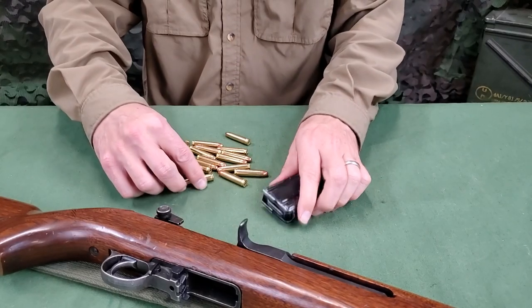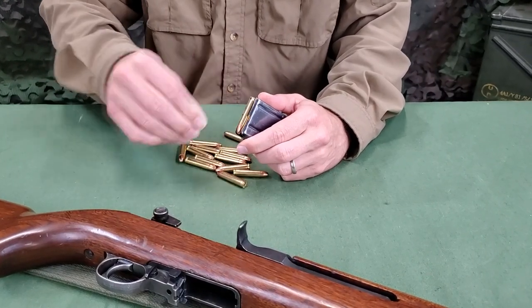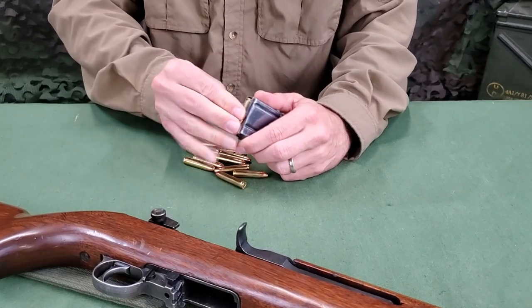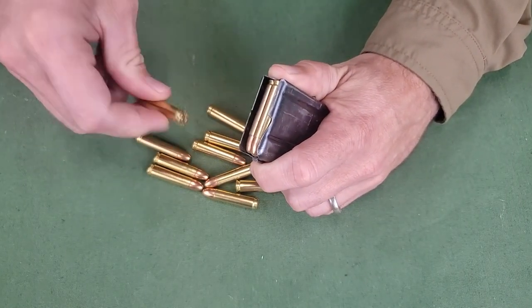To load a magazine, insert rounds in the magazine so that the base of each cartridge is close to the rear wall of the magazine and all cartridges are properly lined. Magazines are available in either 15 or 30 round capacity.